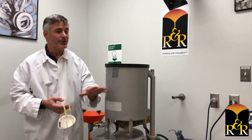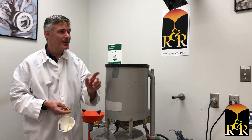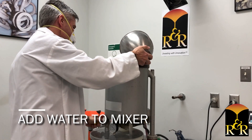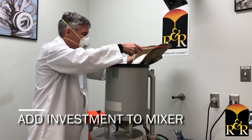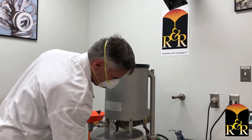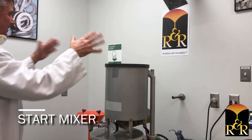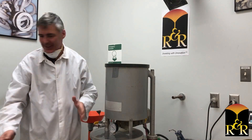So the first thing we're going to do is put the water in this automatic mixer that's common in the industry, and then we're going to put the investment in the top like we usually do. This is pretty common where everybody just puts all the stuff in here and then just starts it all up, puts the lid on and goes.